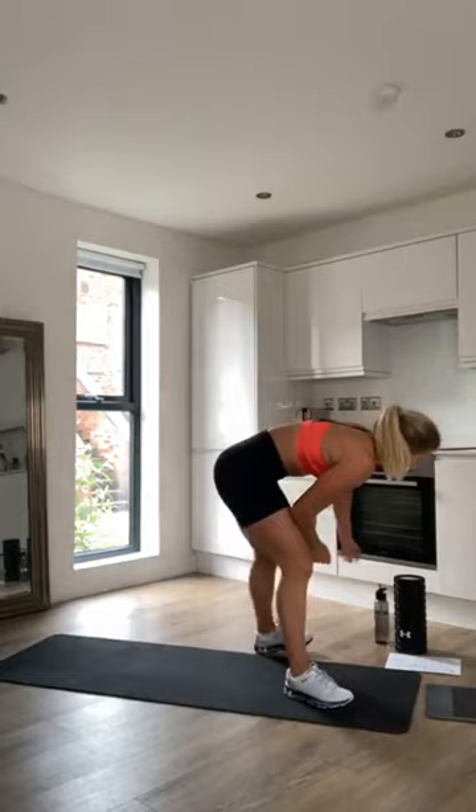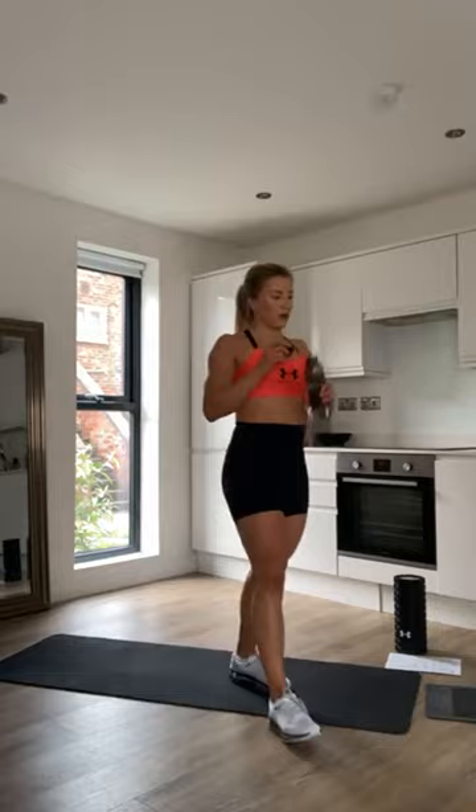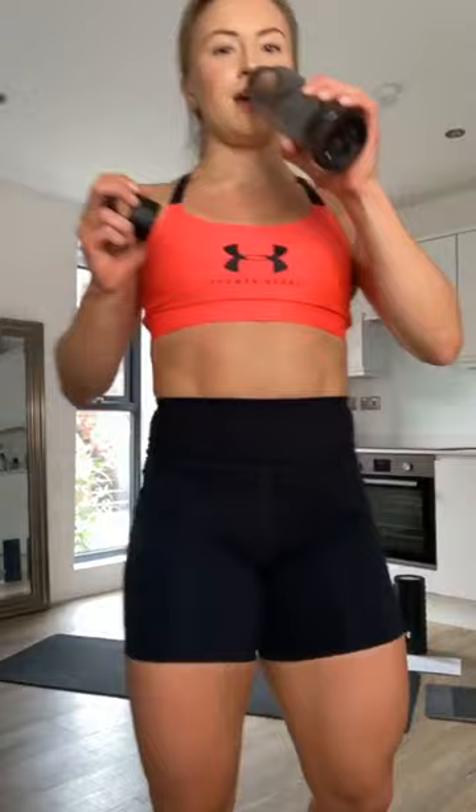That is the leg circuit done! We'll take a couple of minutes before the second circuit — grab a drink. How is everyone? Oh, it's hot in here! The next circuit is going to be upper body and core.